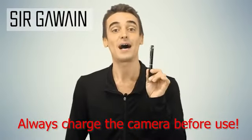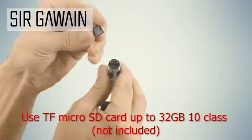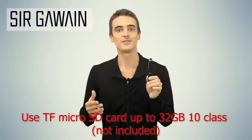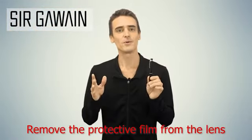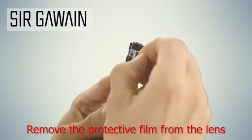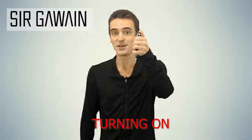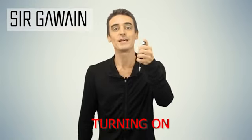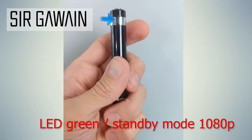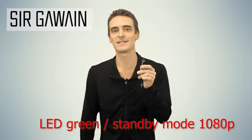For starters, I'll go over how to operate the pen. First of all, make sure that you charge the pen with the included USB cable and insert your own memory card, sold separately, into the pen's memory slot like so. Then screw the two parts of the pen back together. Also, make sure you remove any protective film that may be covering the lens of the camera on the pen so that you can get the clearest possible images. To turn on the pen, simply press and hold the top button on the pen for two seconds, and you should see a green LED light on the pen lighting up to let you know that the pen is now in standby mode and ready for use. If the pen doesn't find your TF memory card, it will flash a red light for five seconds and then shut down.